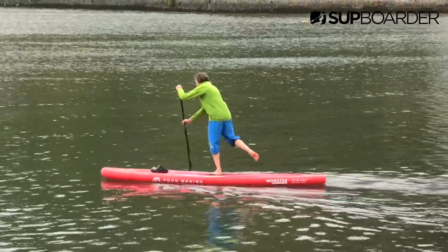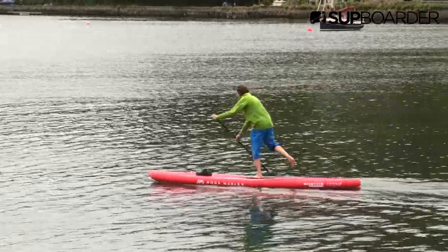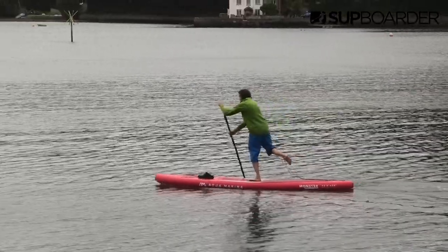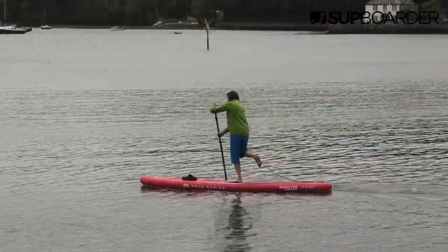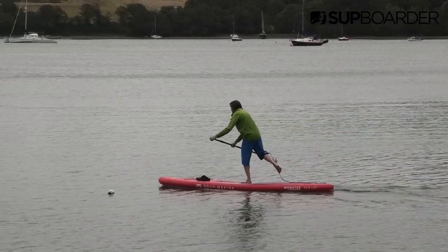So today's challenge — again, a little bit harder — is paddling for as long as we can on one foot. Now, it sounds really tricky, and it is really tricky. I found it quite hard, but Ruben was the master at this. So I'm going to put a clip on now to show you him doing the one-foot paddling and showing off a little bit.